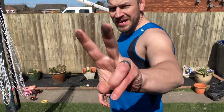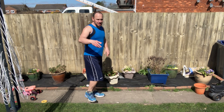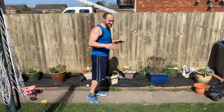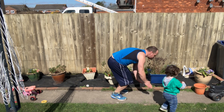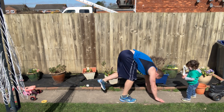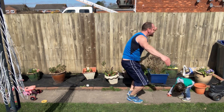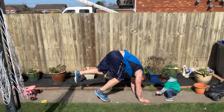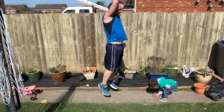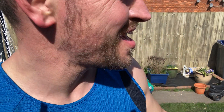Got your breath back? Good — second round. I'm going to do these sideways so you can see the form while I'm still at a good pace. One, two, three, four, five, six, seven, eight, nine, ten. We're a fifth of the way there — get your breath back.